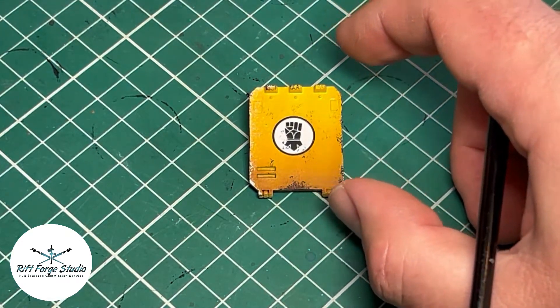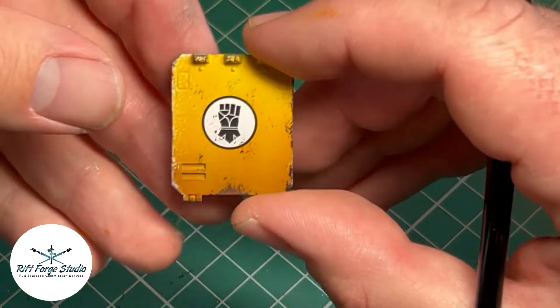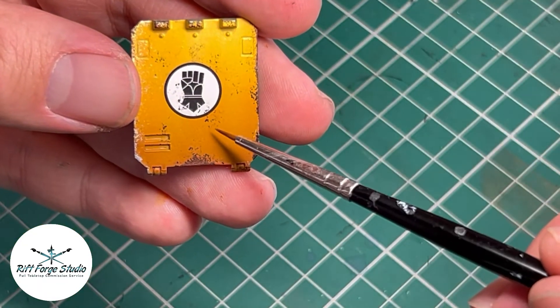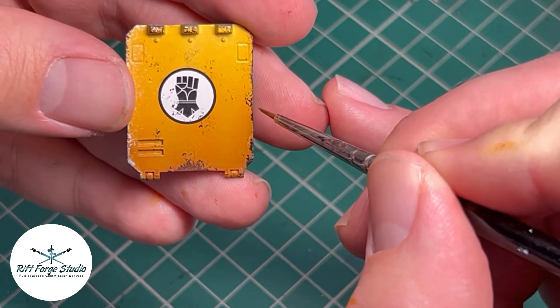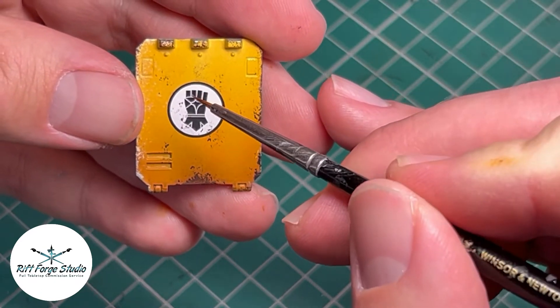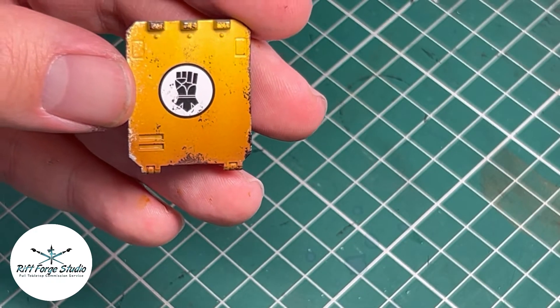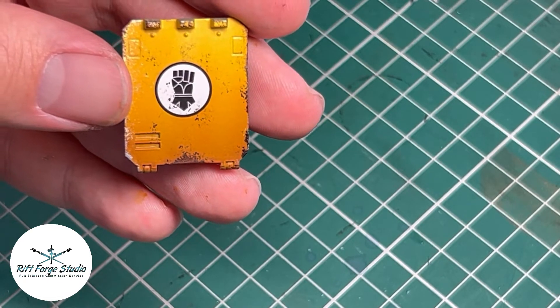Hello, welcome to Reforce Studio and today we're going to do a video on painting scratches. Anyone that sat through the last video will see that we did some nice sponge chipping just to give us a base for what we're about to do now. The idea here is we're going to paint some three-dimensional looking scratches on this door, to marry in with all the weathering we've done so far, before we do our streaking which is going to make use of those scratches.